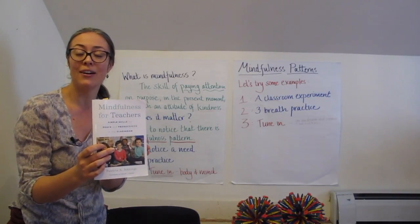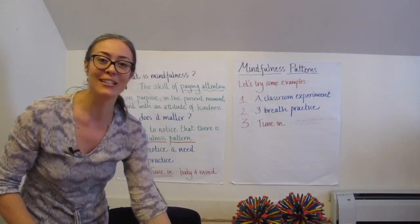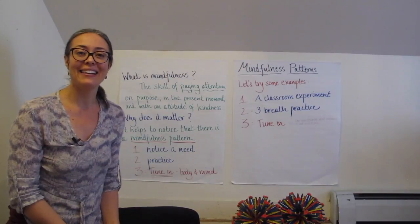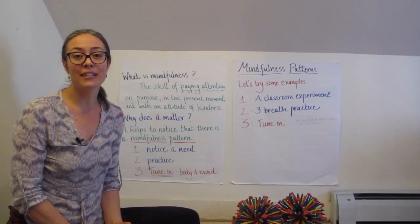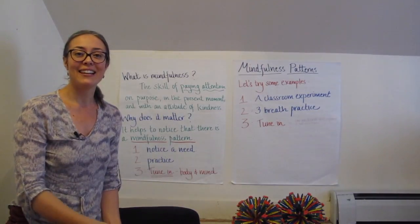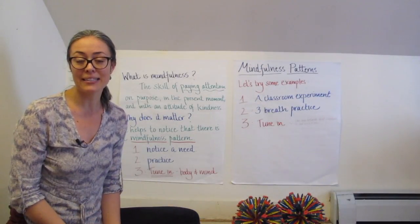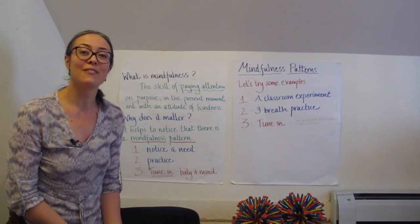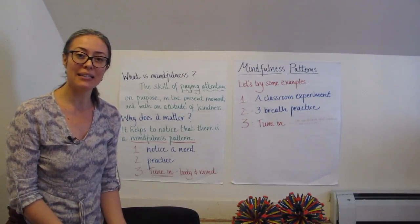This series is for those who are interested in bringing practices into your classroom — it's really the second question we get after people have taken part in a workshop: how do I bring this to my students? A couple of things to review: really resting on your own practice, so if you're practicing with your students, it is a reiteration and a time for you as a teacher to practice first and foremost.